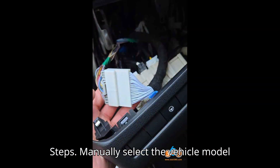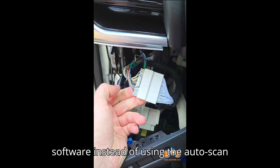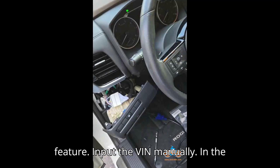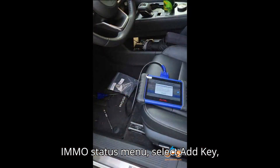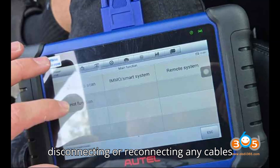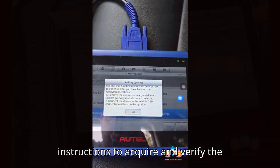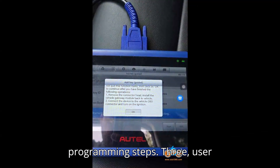Programming Steps: Manually select the vehicle model and year in the Auto IM608 software instead of using the AutoScan feature. Input the VIN manually. In the IMMO status menu, select Add Key, Guided. Ensure the ignition is off before disconnecting or reconnecting any cables to avoid errors. Follow on-screen instructions to acquire and verify the pin code and go through the key programming steps.